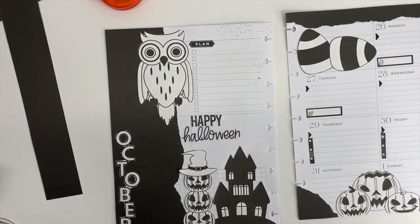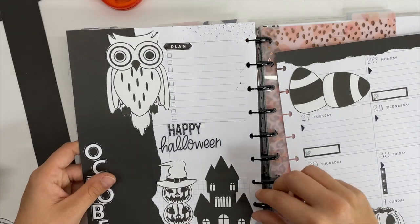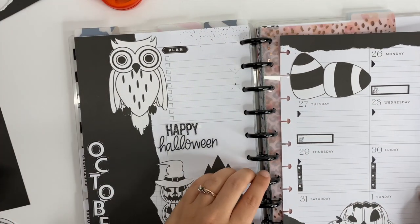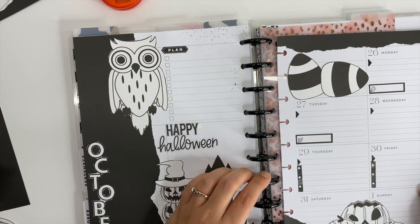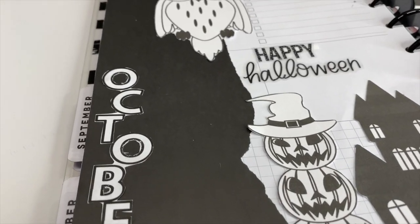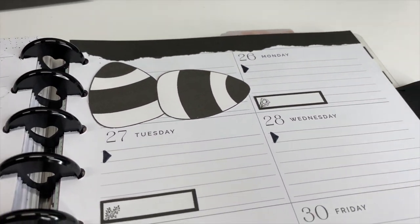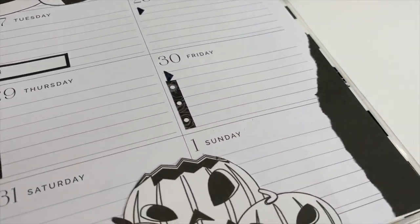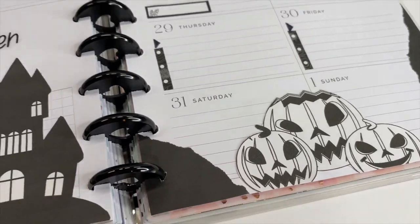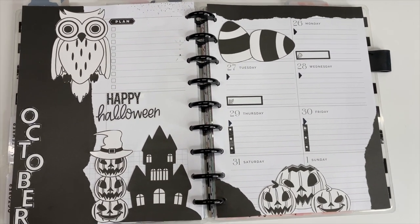Adding Happy Halloween was the last thing I wanted to add to this spread, so I got that done and now it is finished! I love it so much — I think it turned out super stinking cute. This has me inspired and ready to create some other fun little Halloween spreads. If you guys want me to film those, let me know down in the comments. Thank you so much for watching, I really appreciate it, and I hope you have an incredible day — I'll see you in the next video!